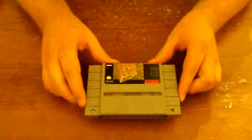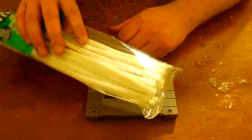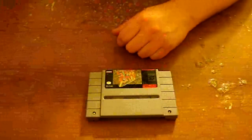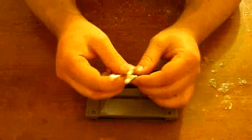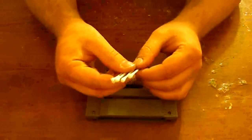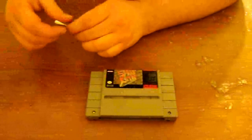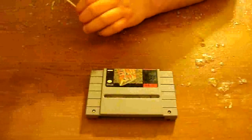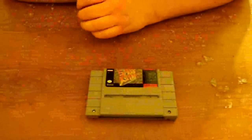So let's start by just showing you what you need. You can use pipe cleaners — it's not ideal necessarily for the cartridge games, but if you have only that, then that's perfectly fine. The better choice is Q-tips, definitely what I would prefer to use on the cartridge games. And the most important thing is the window cleaner.